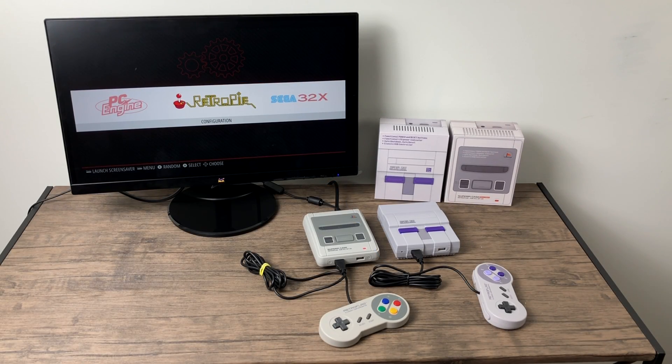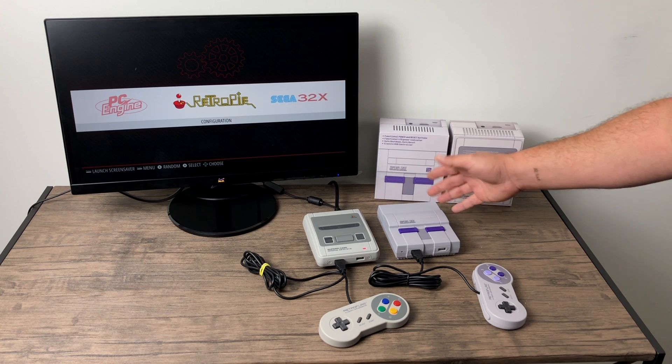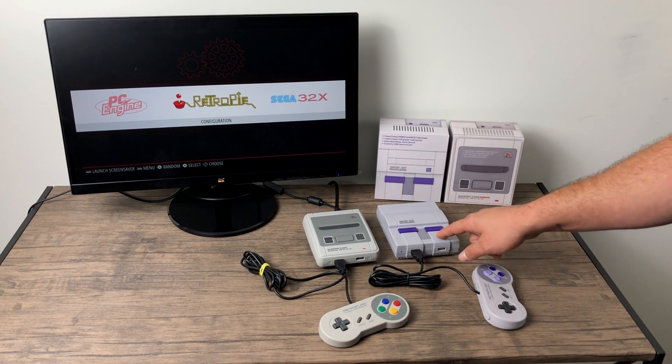What's going on guys? It's ETA Prime back here again. Today I'm going to show you how to install the Safe Shutdown and Safe Reset script on the all new RetroFlag Super Pi cases. This will work on the SNES version or the Super Famicom version.